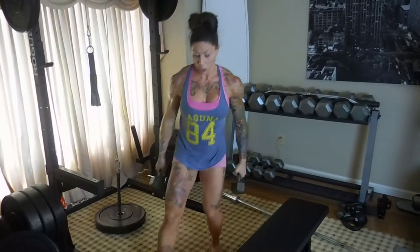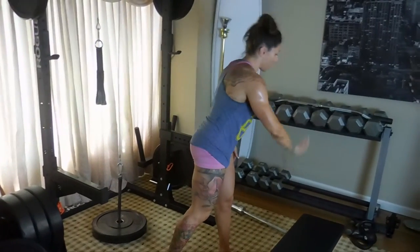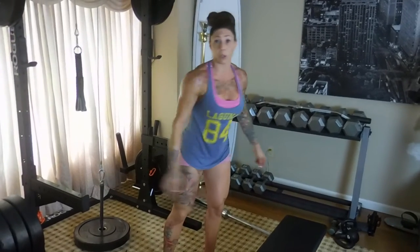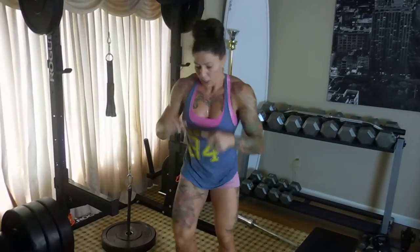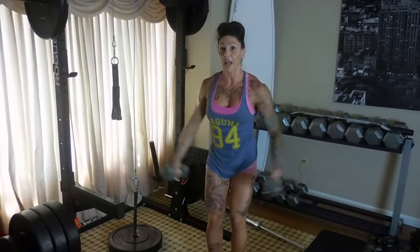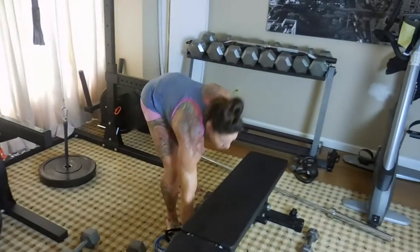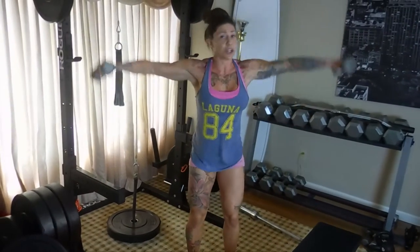In every position and every exercise, please keep a neutral spine. When you're face down, don't look up — don't try to look at yourself in the mirror or you're gonna injure yourself. That applies to any body part. So remember: we did 8 with heavy, then 10 with lighter, then 12 or 15 with even lighter — or you can go super light for that last one and bang out 20 reps.